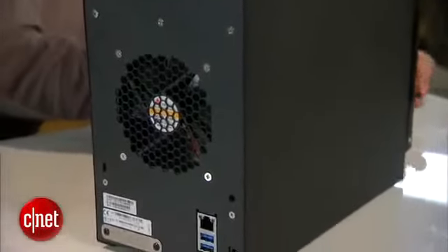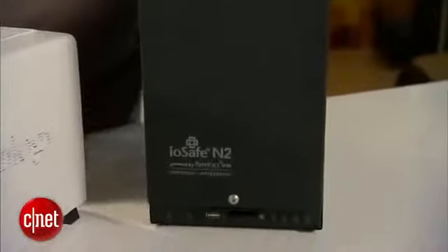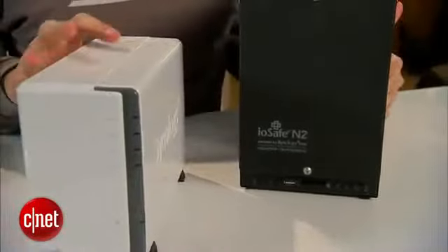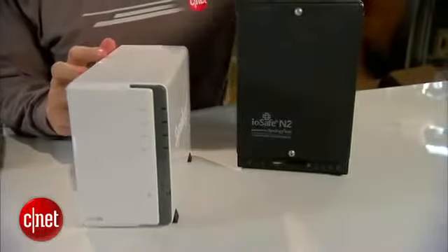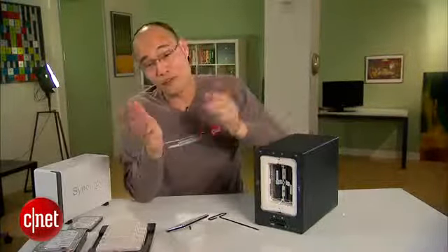So what's the catch? Well, the N2 costs about $600 with no storage included — about twice the price of the DS213. But if you're looking for something that really, really, really protects your data no matter what, it is the best and the only choice. And of course, the fact that it's shock-proof is an obvious bonus.